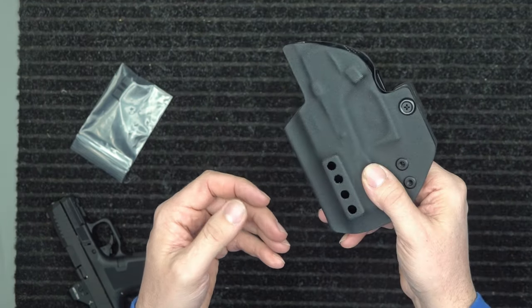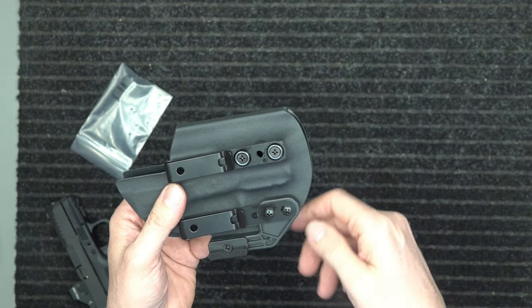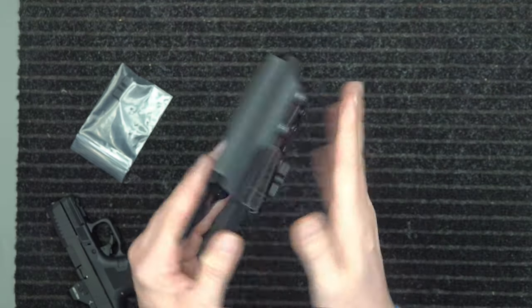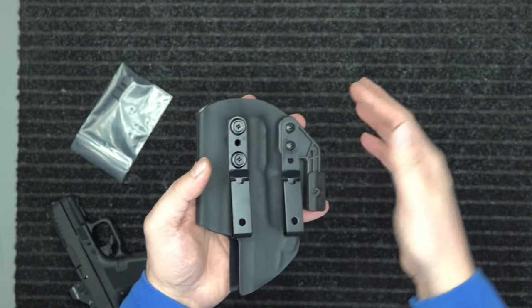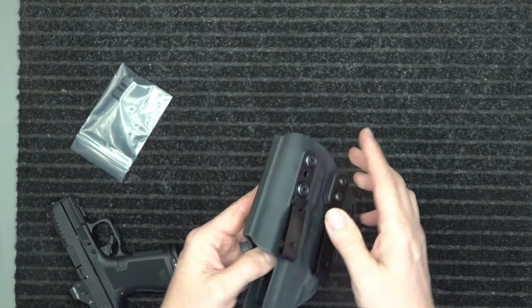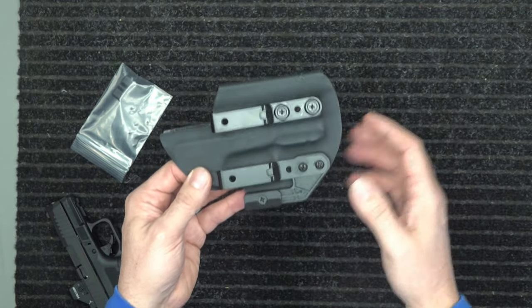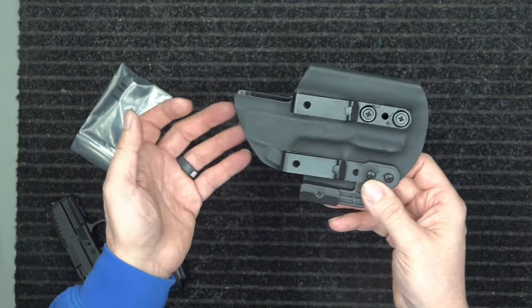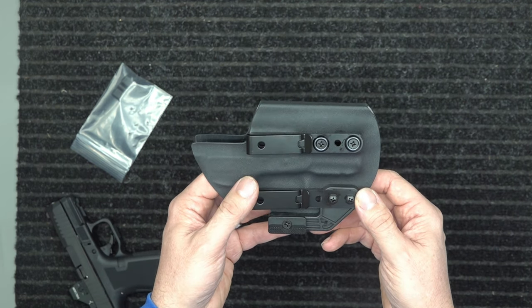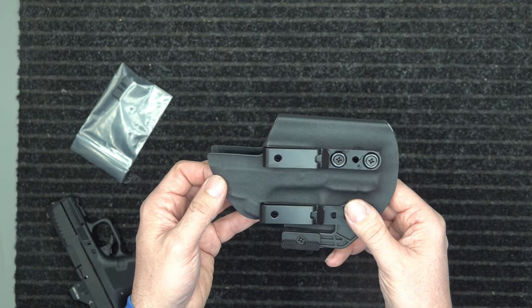This is what you're going to find on the website. You can order it however you want it set up — for appendix, outside the waistband, or inside the waistband. You can take all the hardware off and reconfigure it. It works for lefties as well, so it is ambidextrous inside and outside the waistband. This is our flagship holster — the one we make the most of. Go check us out at holstersbydefensetraining.com. This is Spencer — stay safe, stay armed.